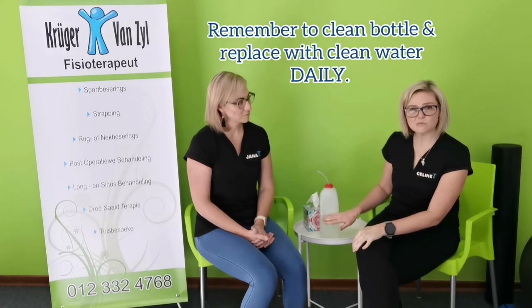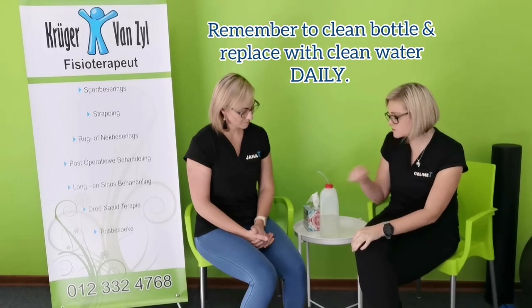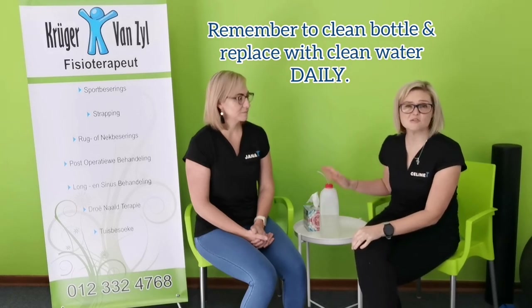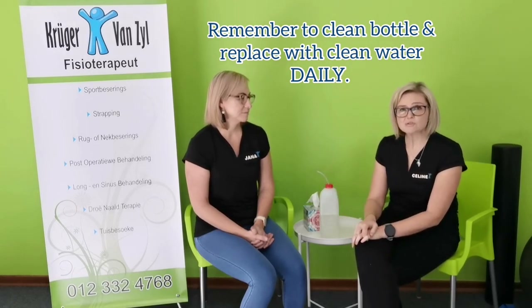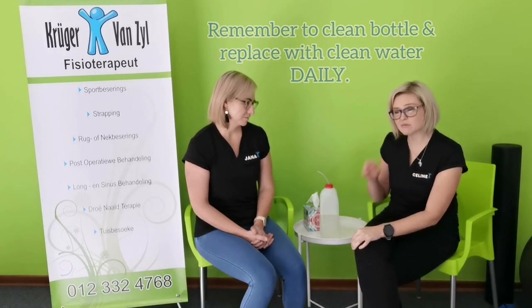One more thing: clean the bottle with some jik or any sanitizer you have, and make sure you rinse it out well. They advise that after five days you make a new bottle. Also try to replace the water in the bottle daily. Remember, you're breathing out a lot of bacteria or whatever is in your lungs — the virus accumulates in the water. So just chuck the water out, rinse the bottle, and fill it again with 1,150 millilitres of water before continuing with your breathing.